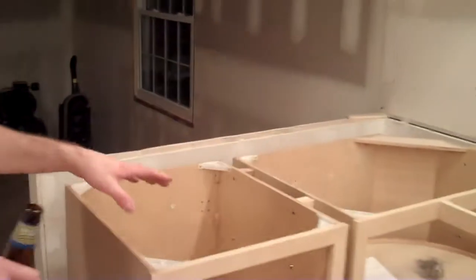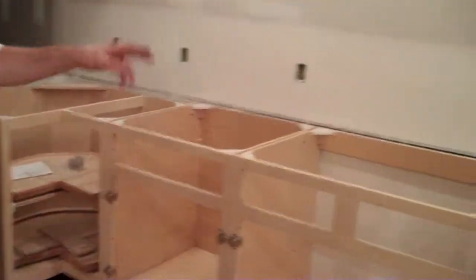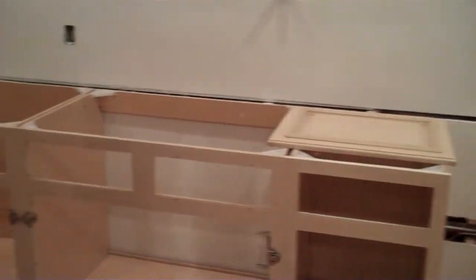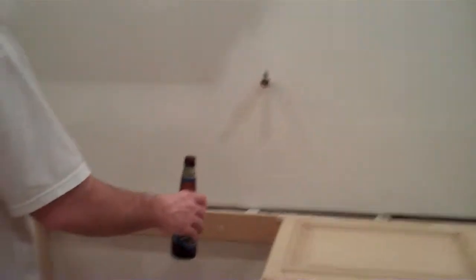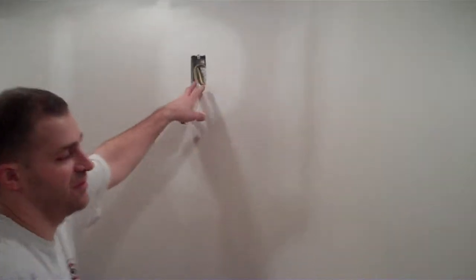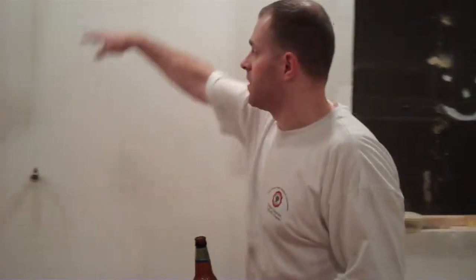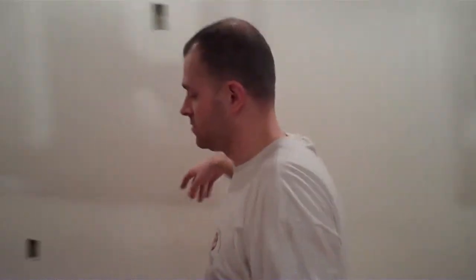We've got to put the wall cabinets up. So come around here — we've got everything in. We've got a 21, 36 corner, 27, 36, sink base. The sink base has to go over your cooktop. So you've got your cooktop, your pot filler for the cooktop, your power for the vent. Come over, you've got an 18-inch drawer, 24-inch dishwasher. And then above here is going to be a 36-inch wall.